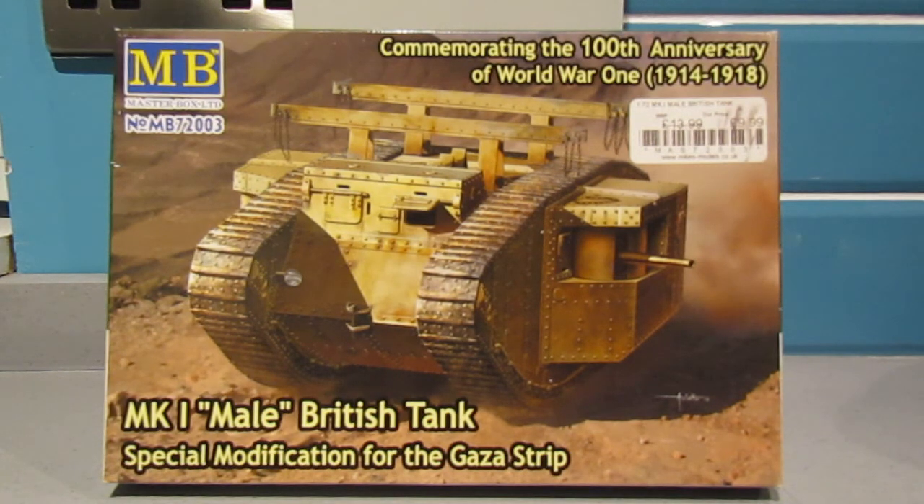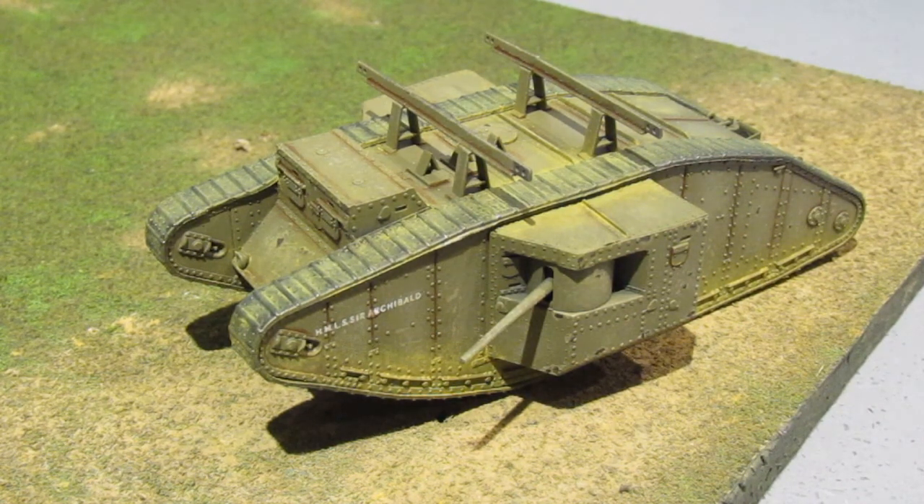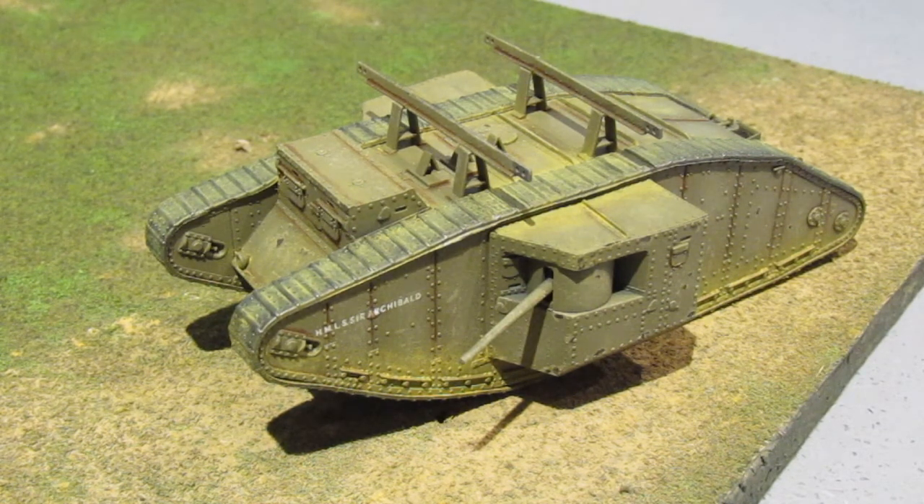I'll get the kit and we'll have a look at it together. Here she is - I've finished this tank as HMLS Sir Archibald. HMLS stands for His Majesty's Landship, Sir Archibald.